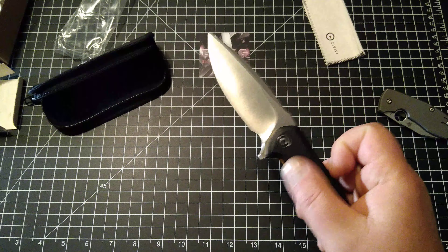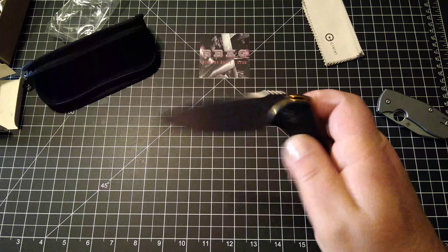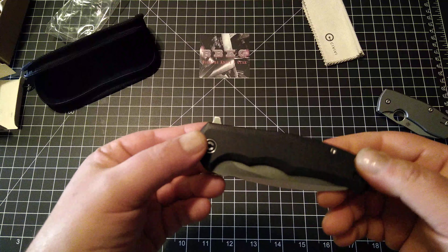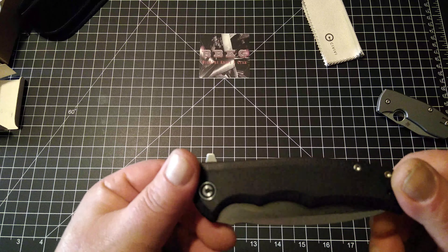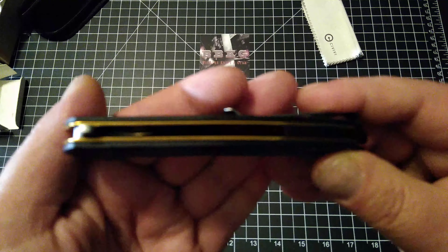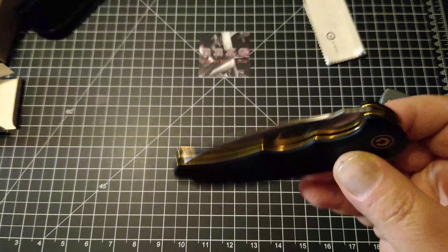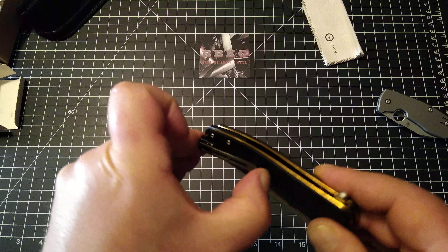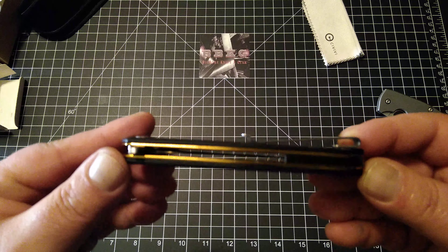Well, gorgeous little knife. Oh my god, that's ridiculous — the action on this is fantastic, straight out of the box. It damn near drops shut. Beautiful gold-colored steel liners. It is a flipper tab deployment — oh, fantastic. It's got a very nice deep carry pocket clip on there with really good spring tension. This thing is a beauty. Can't believe I waited this long to try these out.